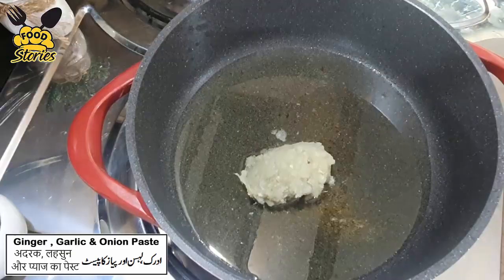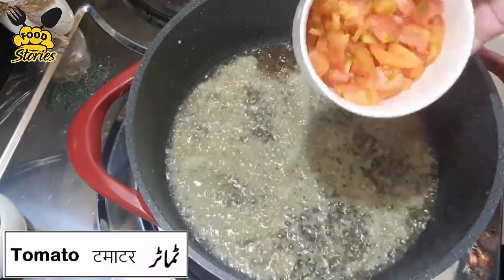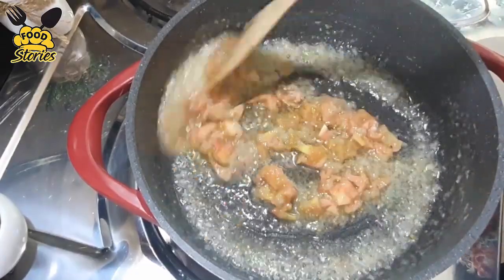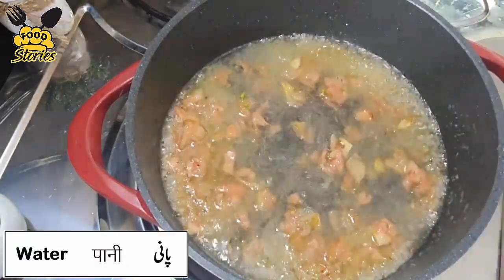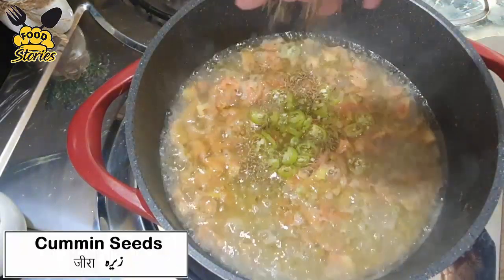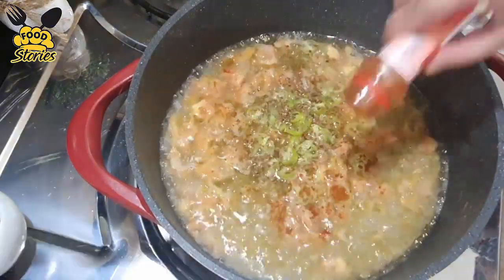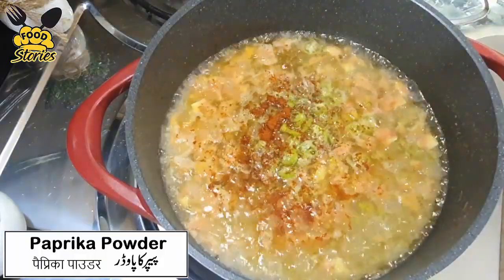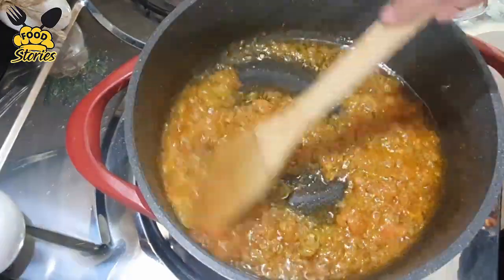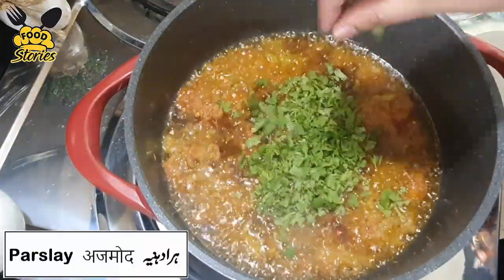Add ginger garlic and onion paste, add tomatoes. After frying them we will add half cup of water. Add green chillies, add cumin seeds, add salt, add paprika powder. On low flame we will cover it. After frying we will add soya sauce and add parsley.